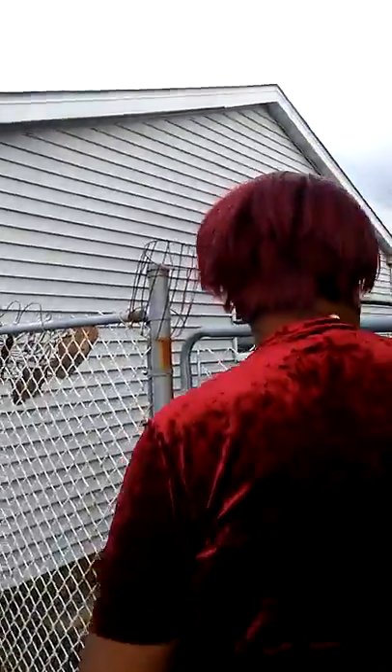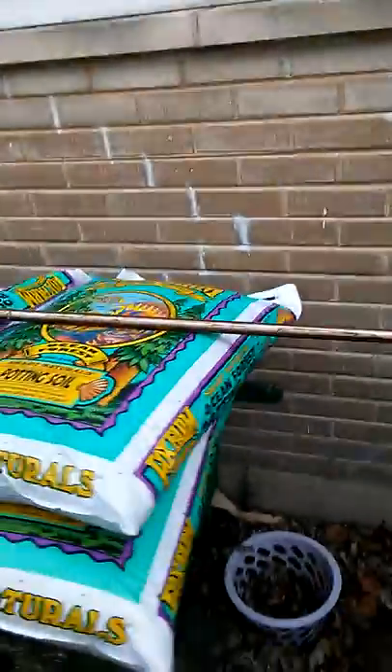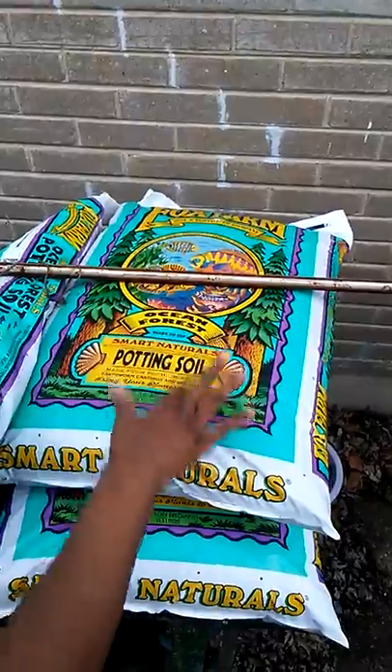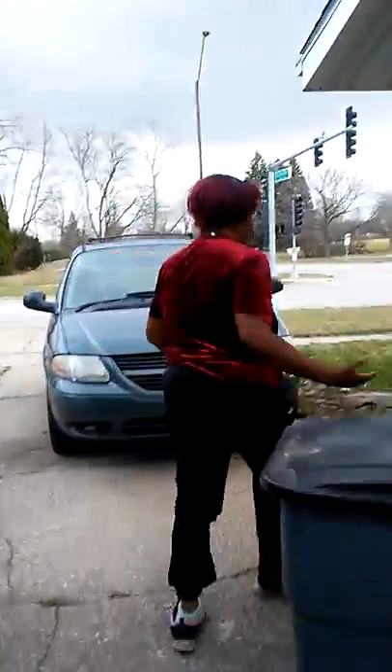Excuse the mess — we've got to clean the yard for spring. We'll get there. This is the soil that I'm using because I like it — it's got earthworm castings and bat guano. I know the worm castings are more sustainable, but it's the best soil I could find available in my local area.